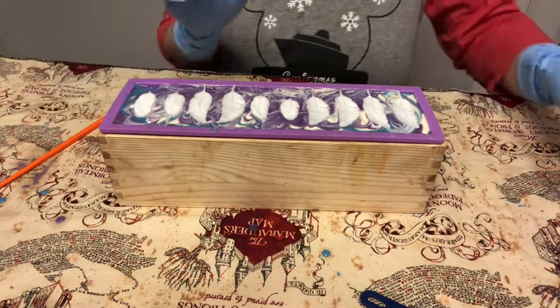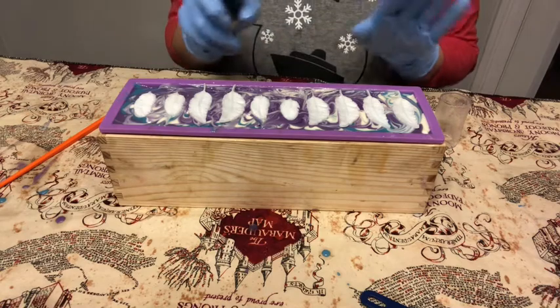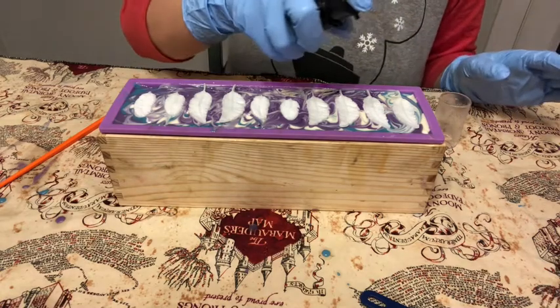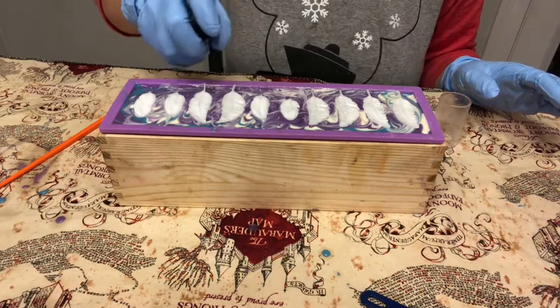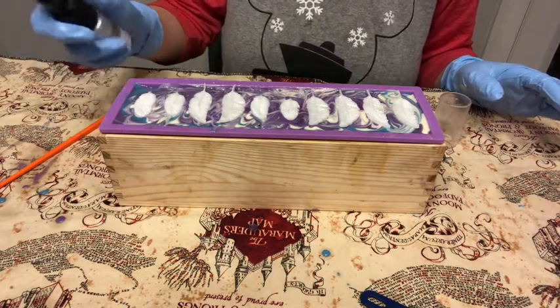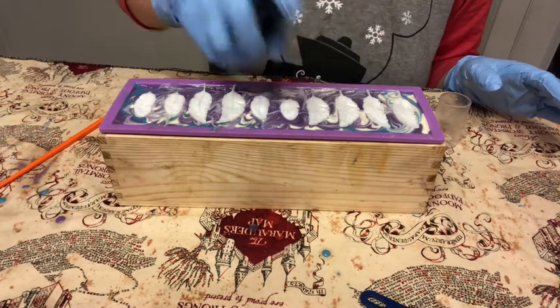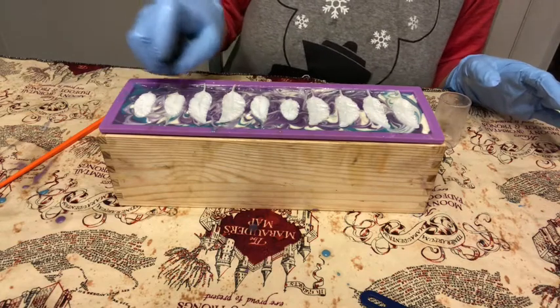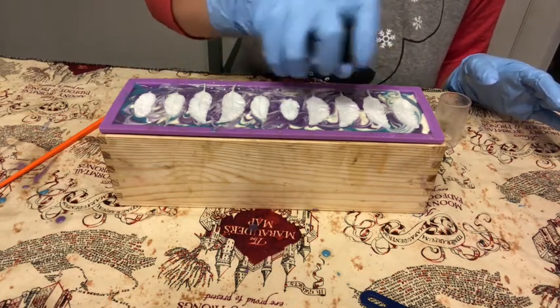No soap is complete without glitter, especially this one — the colors are so pretty, it just needs glitter. So we're going to hit it with some Super Sparkles Mica from Nurture Soap. I love this pump; it makes it so easy to spray the glitter and I don't get in trouble for having it everywhere, because it really just goes right where I spray it.